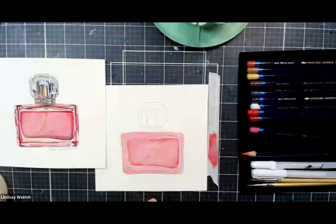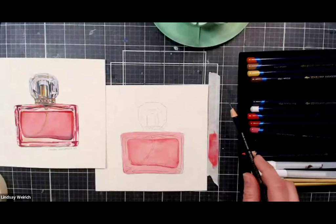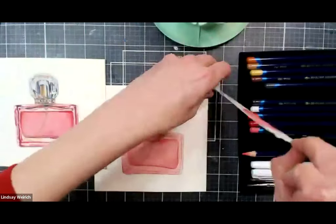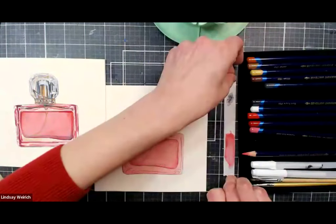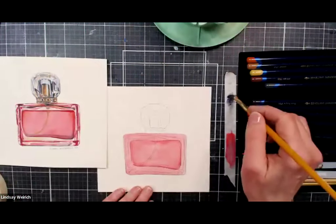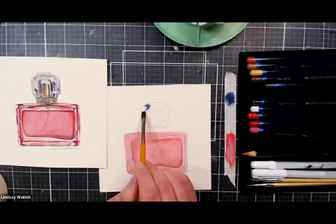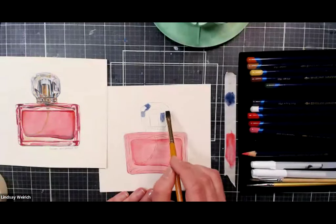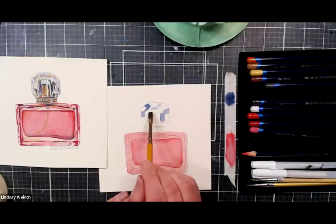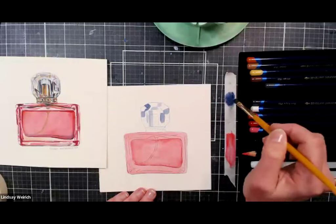Everything is backwards in the camera, which is a bit confusing. I'm going to use the same technique with Payne's gray — or whatever gray or black you have — scribbling it out and using a flat brush to put in some of the facets. The flat brush works great because you get that facet effect without much work, making little slices and streaks with hard edges.